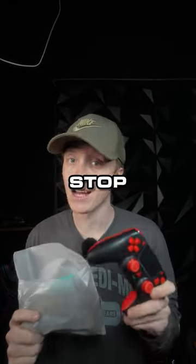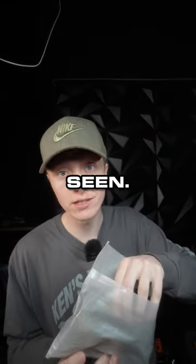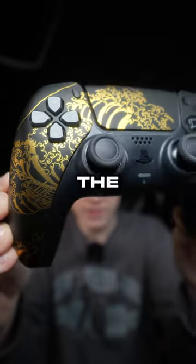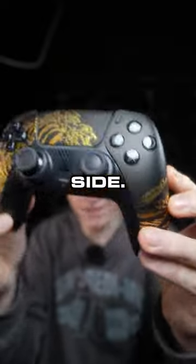If you're a console gamer you gotta stop scrolling — I think we might have just created the coolest looking PS5 controller I've ever seen. Look at this thing. We're calling this the Black Wave Tactical. Look at the detail on the wave — it goes into the touchpad and lands on the other side.